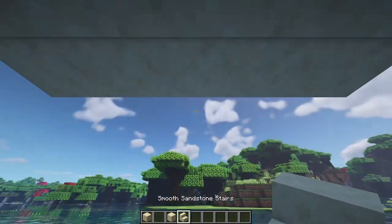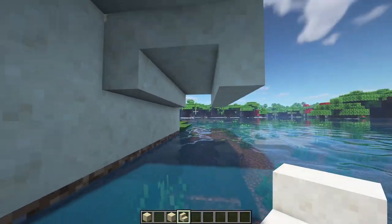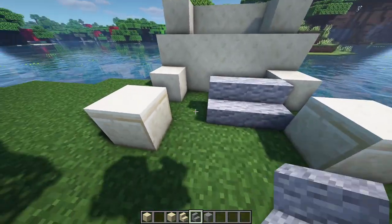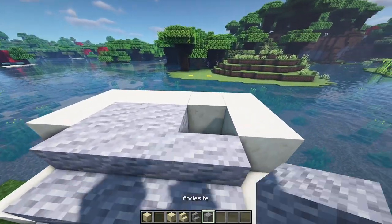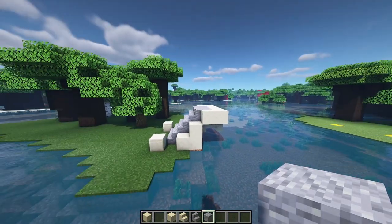Come underneath and place upside-down stairs on the three middle ones so you have this little tunnel right here. Then taking andesite stairs and full andesite blocks, come in on the inside leaving a block gap, then andesite stairs, andesite stairs again, one more layer and then a layer of andesite blocks filling in that gap — that's going to be the first part of the staircase leading up.